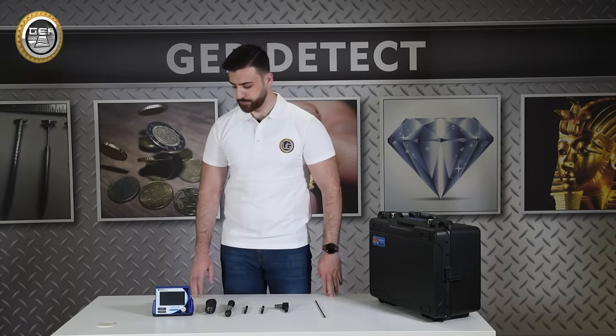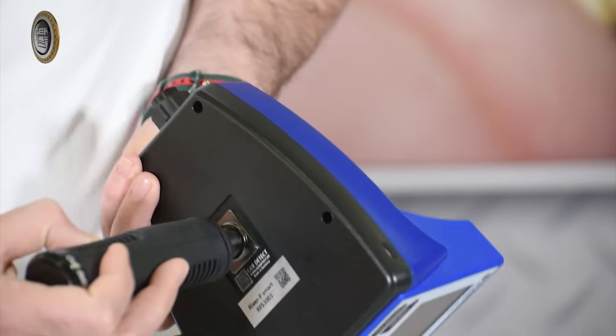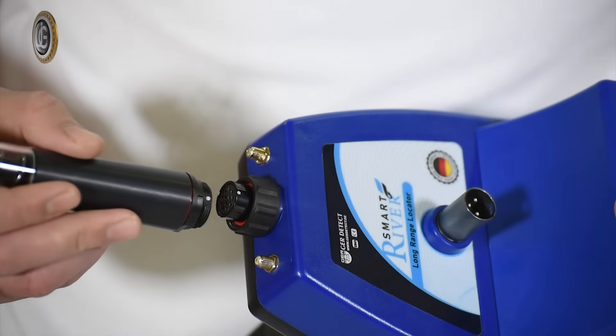First, install the handle of the device, then install the super antenna.